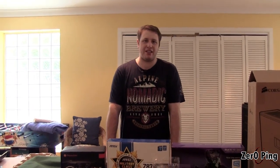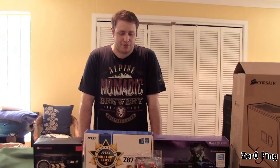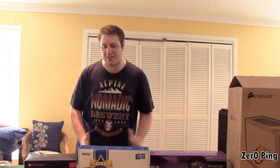We're from Zero Ping, and today we're building a new PC. The main reason for this is our editing system conked out a while ago, so if you're watching this video and you can see me at all, it means I didn't cock it up and it's working. So let's go through the basics.